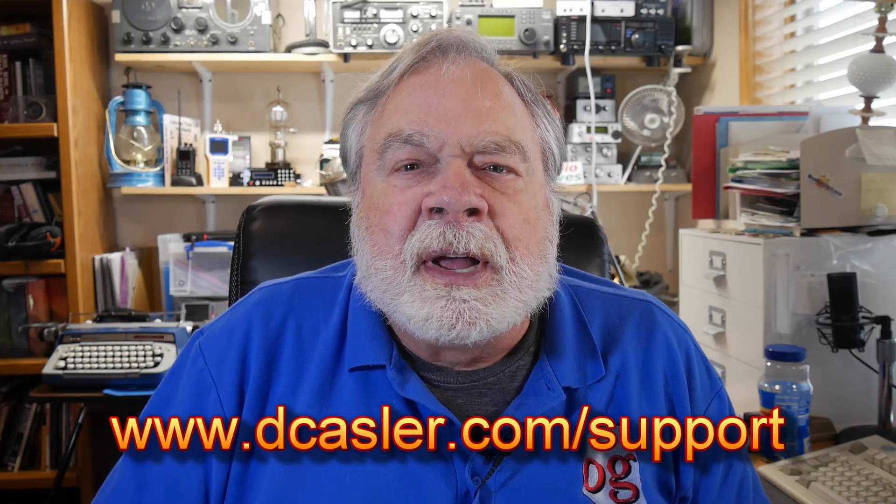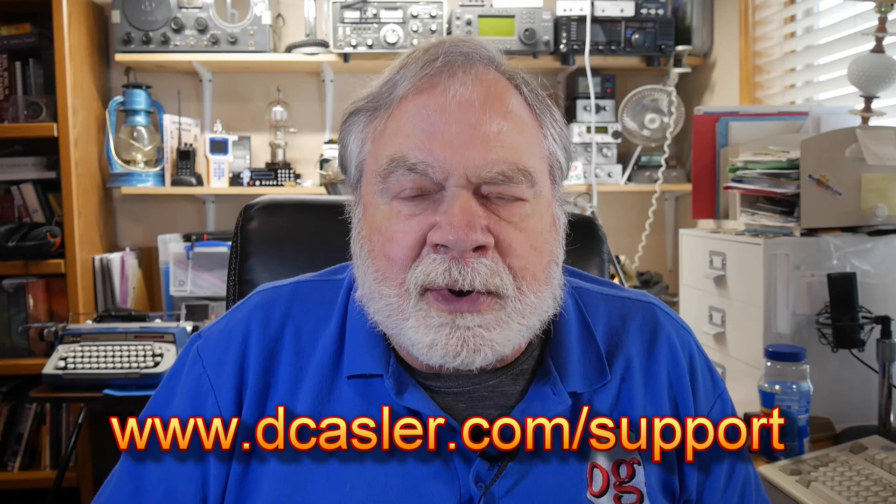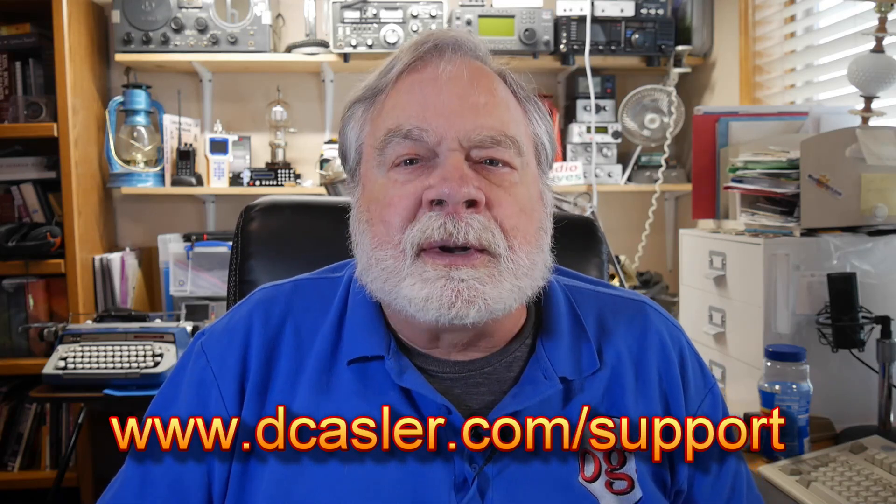I hope to do something like this every month. Note that after the drawing, all entries will be discarded and no information will be kept or transcribed. If you would like to help support this channel, you may do so by going to dcasler.com/support and picking a way that you find most helpful. Please also subscribe, click the bell, and click like. And don't forget to comment. Until we next meet, 73.